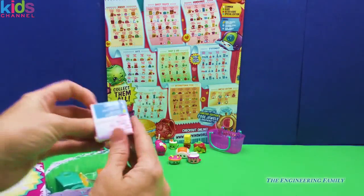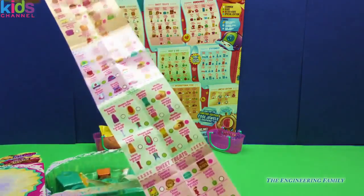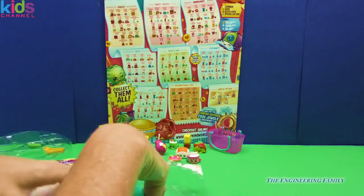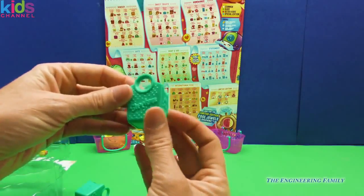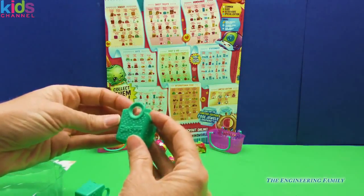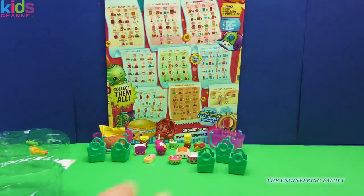Season 3, just like all the other seasons, comes with a collector's guide. We are fortunate enough to get this huge collector's guide in the back to help us classify and figure out who is what. The bags have a different design — really cute with two little handles up top, an 'S' on each side, and it's made by Moose. We have one, two, three, four, and five bags for our new five Shopkins.